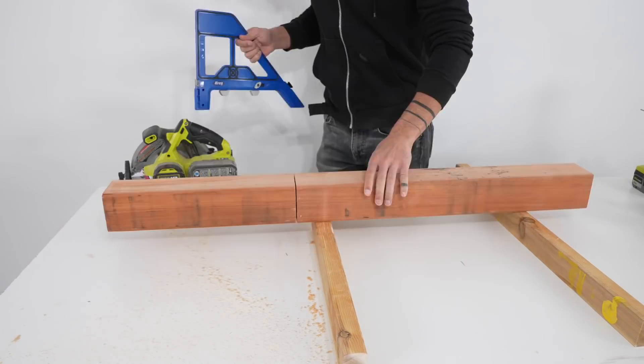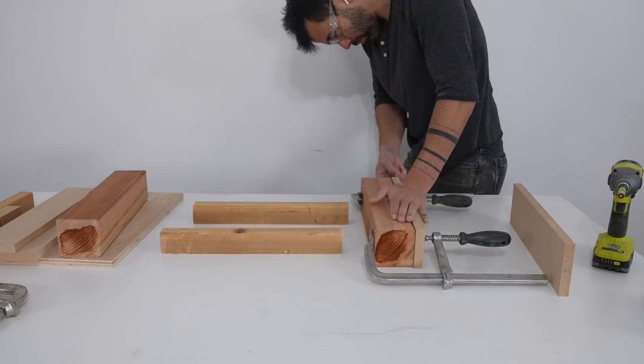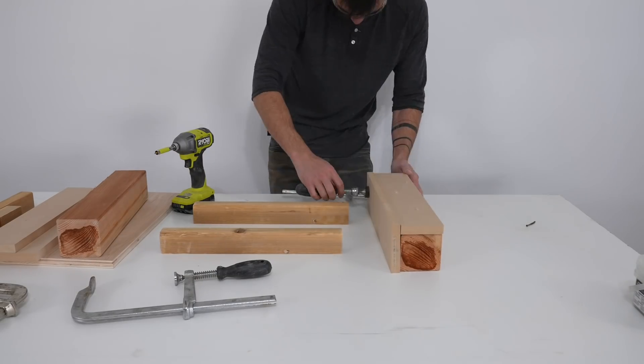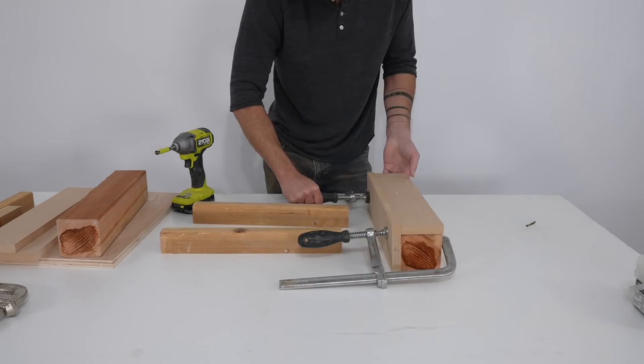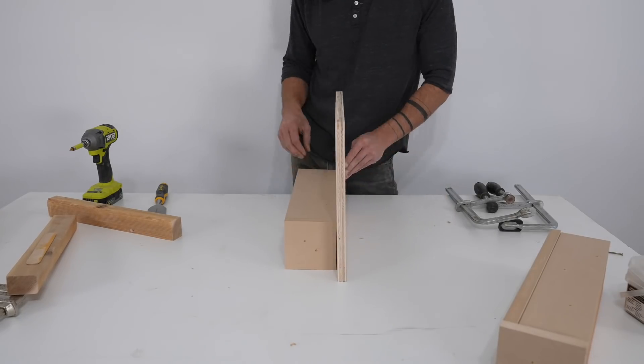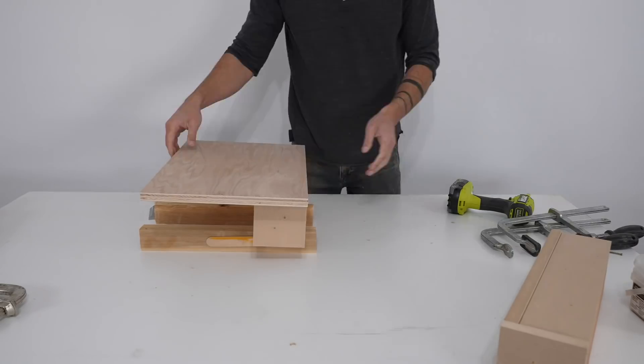Silicone can be an expensive product so as much as possible I want to reduce the quantity that I need. I cut some four-by-fours and wrapped them with MDF to fill in the spaces around the cross-shaped base, then screwed these wood filler pieces to some plywood to create the perimeter of the silicone mold.